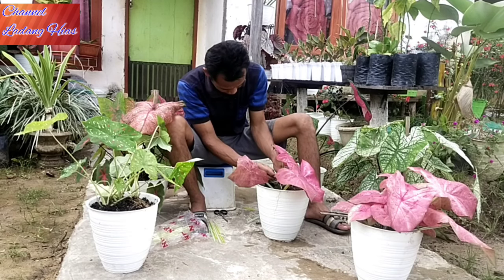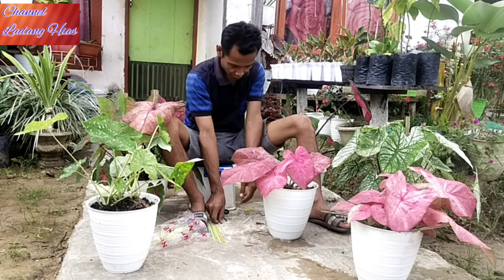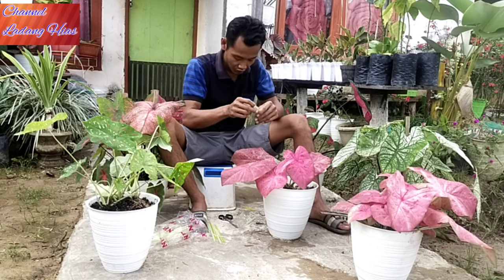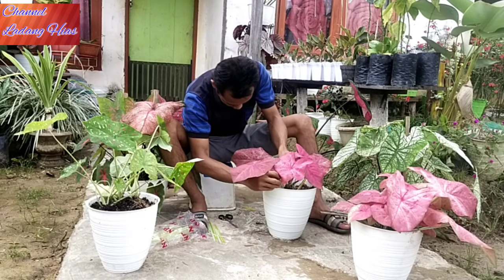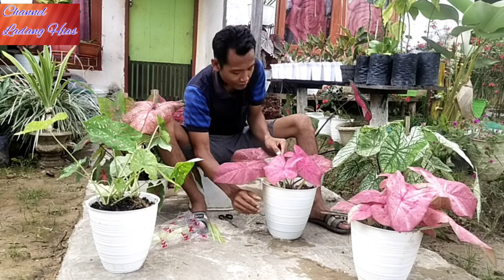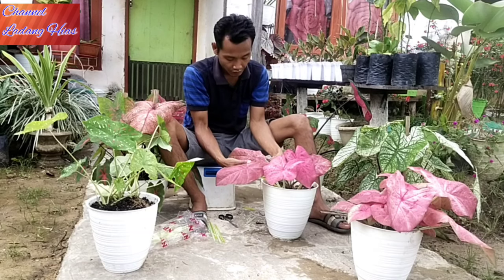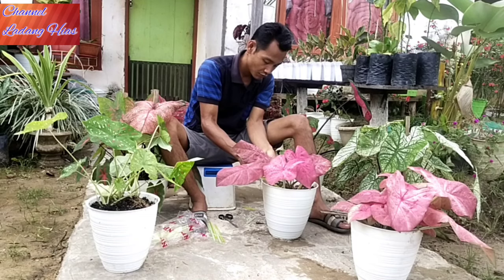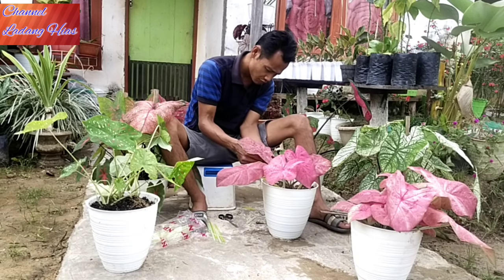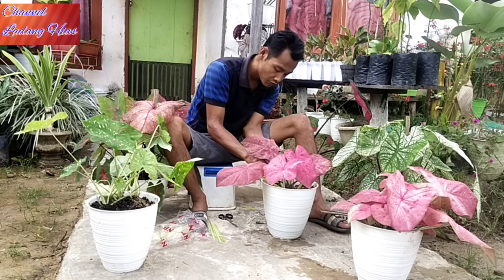Jadi ada kepuasan tersendiri kalau kita menanam atau budidaya tanaman ini, kita rawat dari kecil sampai berhasil seperti ini. Beda kalau kita langsung instan, langsung banyak dengan pembelian, bahkan untuk mempertahankannya kita tidak tahu. Alangkah baiknya kita kembangkan sendiri, atau kita beli satu, bisa mengembangkan lebih banyak. Ada kepuasan sendiri. Ini untuk kegiatan di sore hari sambil mencari hiburan setelah siang beraktivitas.